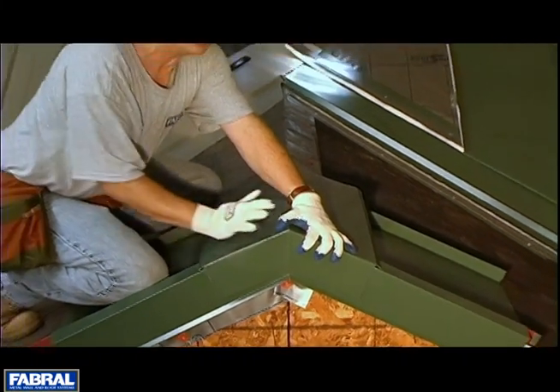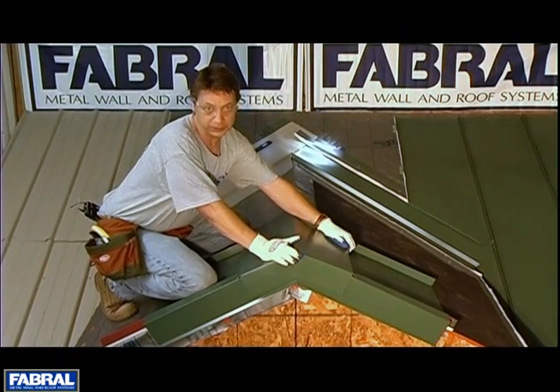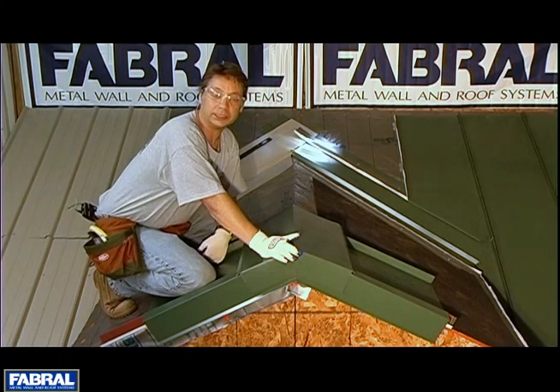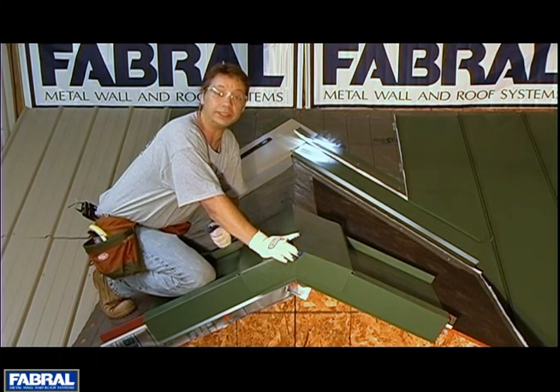Those are the two different methods for doing ridges. We do have alternate venting methods — please refer to the SSR detail guide or installation guide, and it'll go through the alternate venting methods for you.